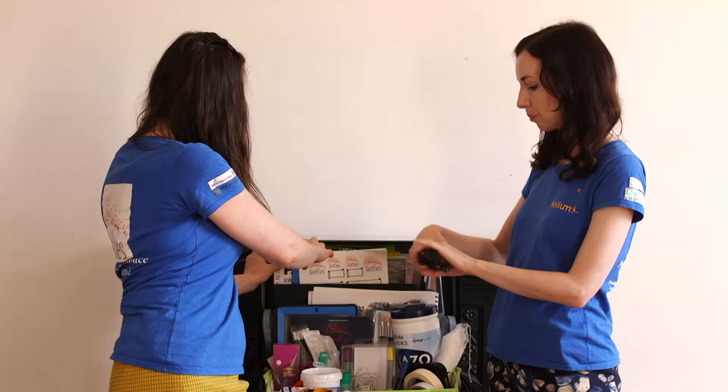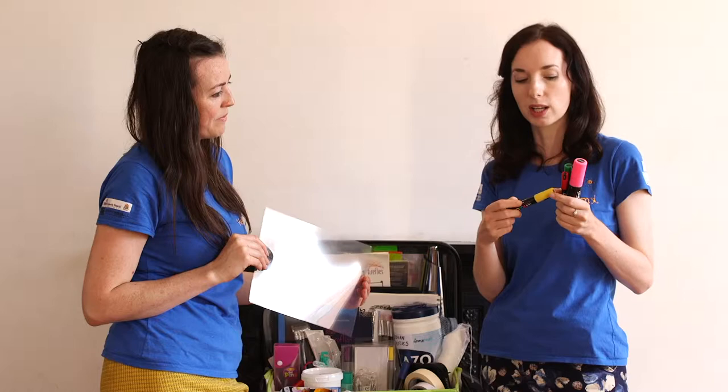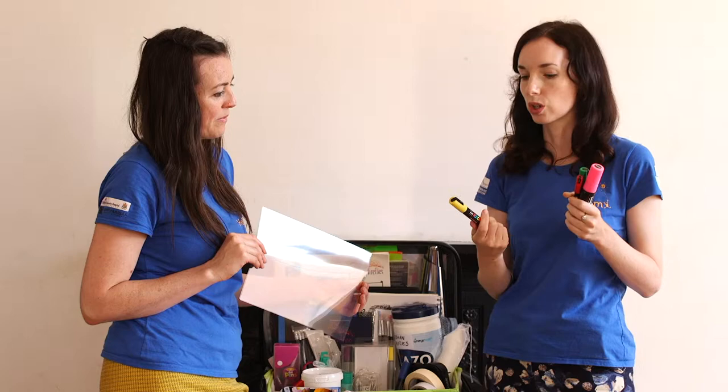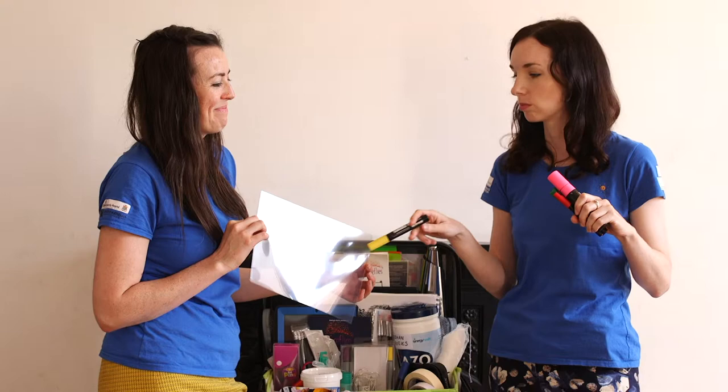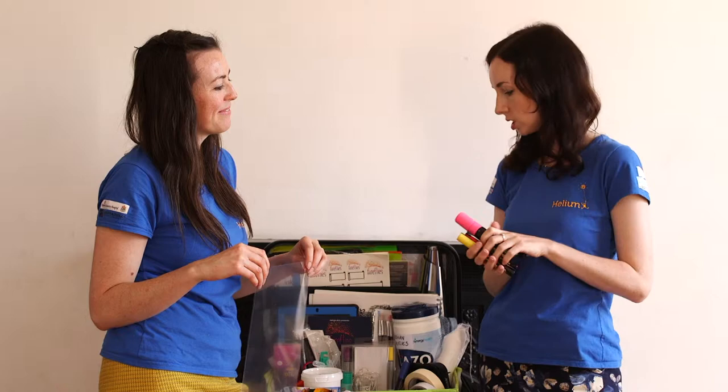Posca pens are amazing and totally fine to use with children. You can use them directly onto windows and then wipe them off, which is great if you're in isolation. They're great on acetate too, in case you're worried about working on windows or doors. They're really good on fabrics — t-shirts, shoes, trainers. They're a water-based paint marker.